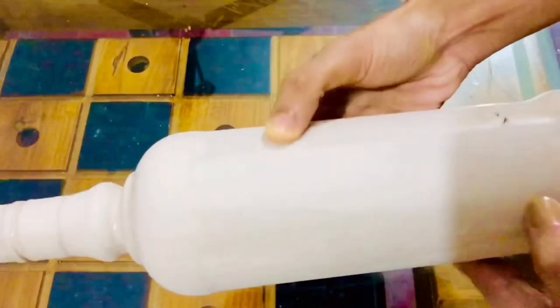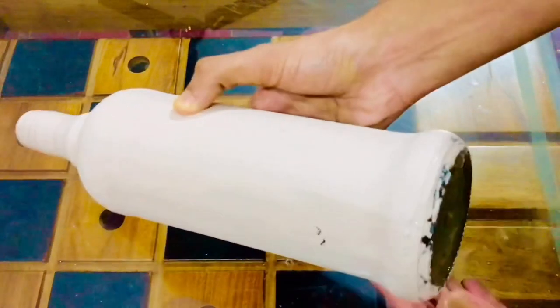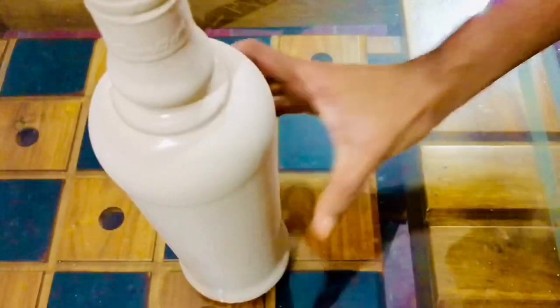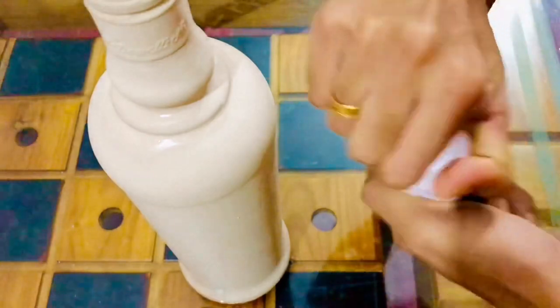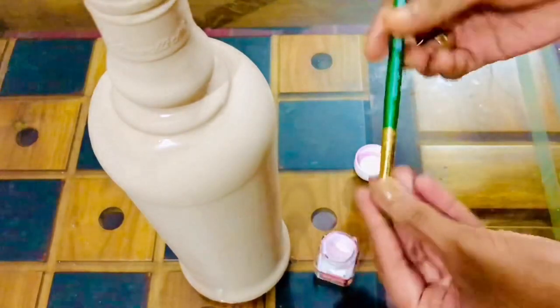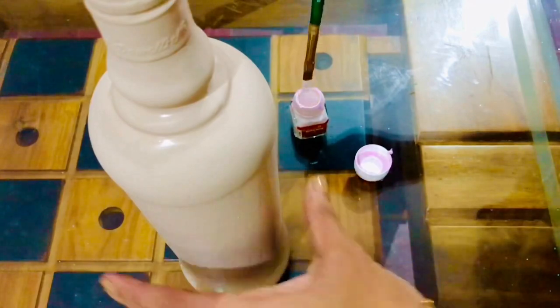Please feel free to use any paint on the bottle. We have both of these two cups. The next cup is acrylic paint. You can use any color you like. If you have white color, you can use white color as well.